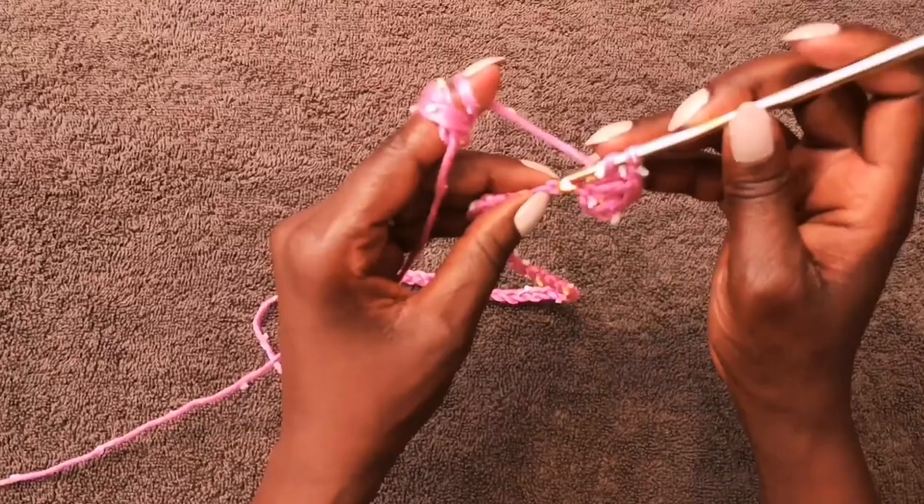For my top I want the length to hit right by my belly button, so I'm going to do about 30 rows. If you want full coverage you'll need more rows. This will be the end of the back panel, and then I'm going to show you how to do one panel of the front. This project consists of three panels — two in the front and one in the back.